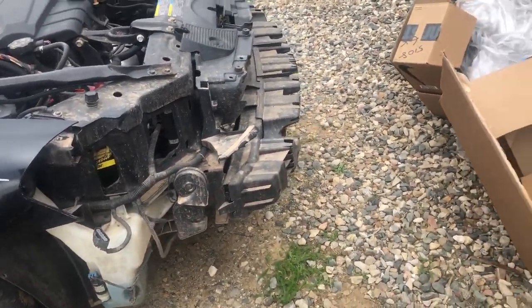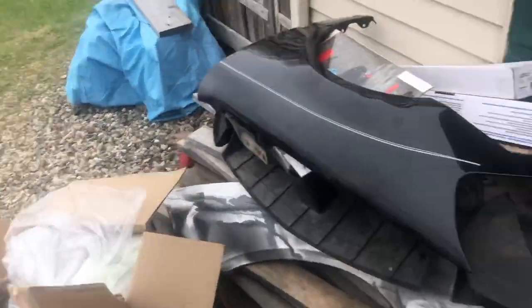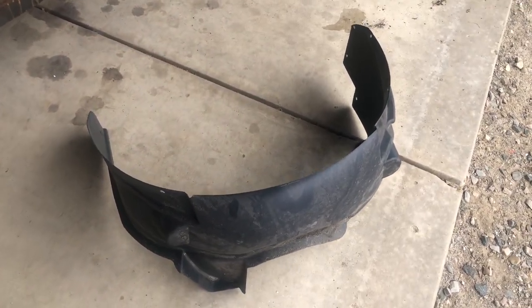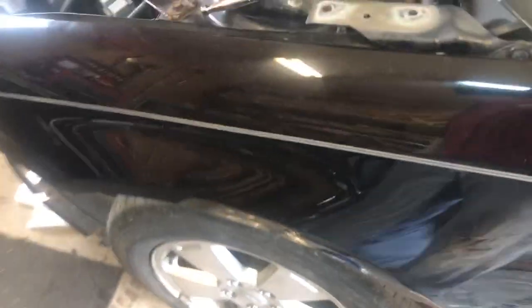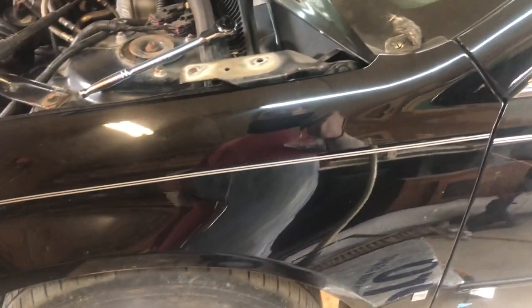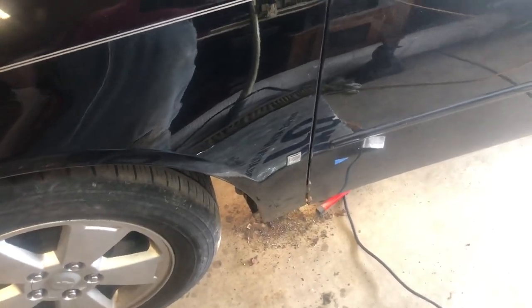We'll pull the battery and whatever else and start pulling those front end parts and putting them on Crash over there. There's the fender liner that we're going to replace. The fender is in really good shape - we'll have to work on making it line up. The pinstriping matches color-wise but we're going to have to adjust it alignment-wise and make sure the door gaps are okay, because the door gaps were not okay on the last one.